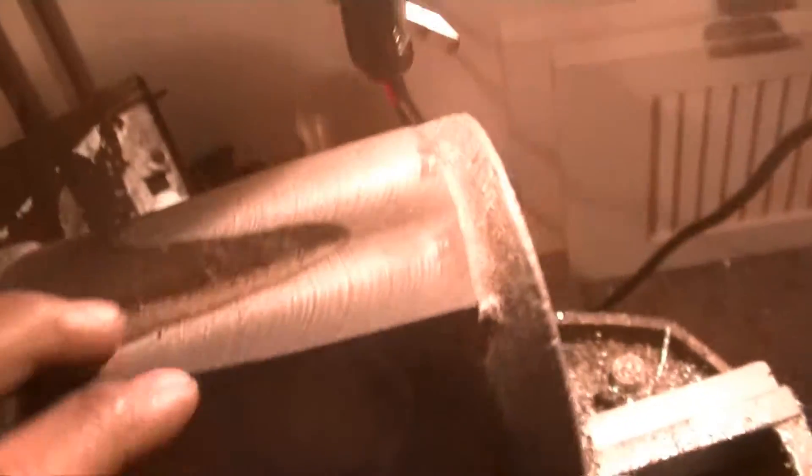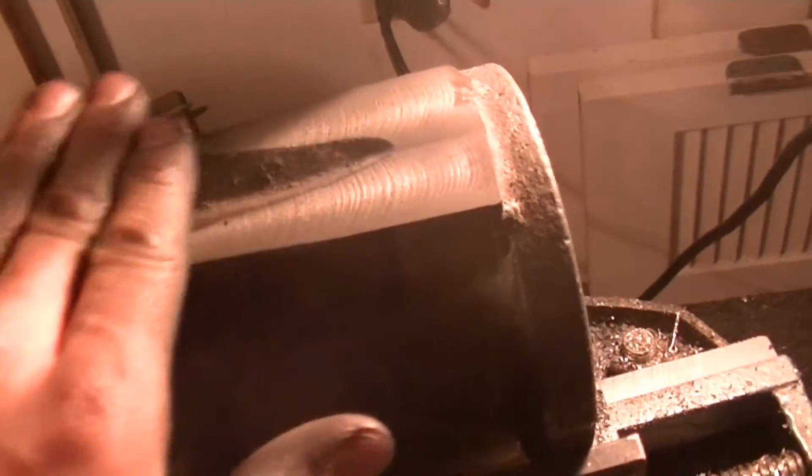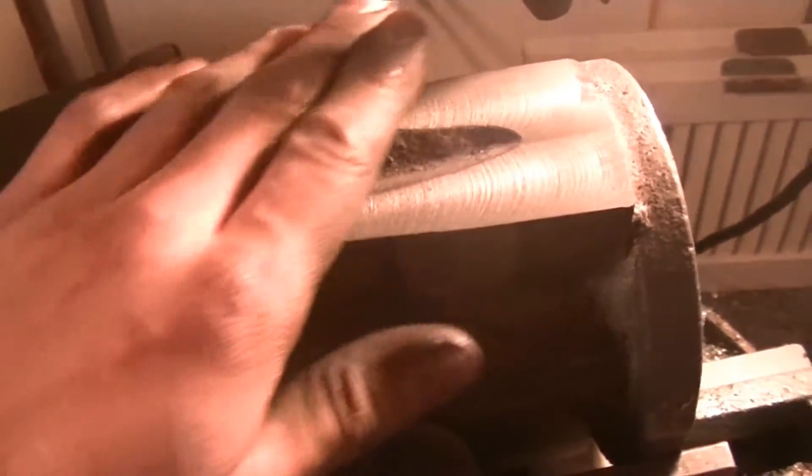That surface is looking smooth. I just have to go until this is flush — I'm almost there. If it turns out it's not perfectly flat over here I might add some milliput and then do one final face to make it smooth and flat, but I'll do that off camera.